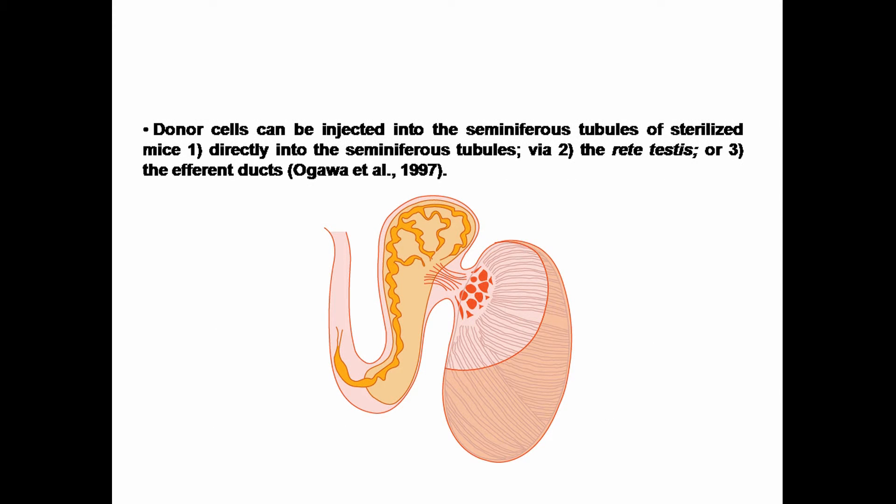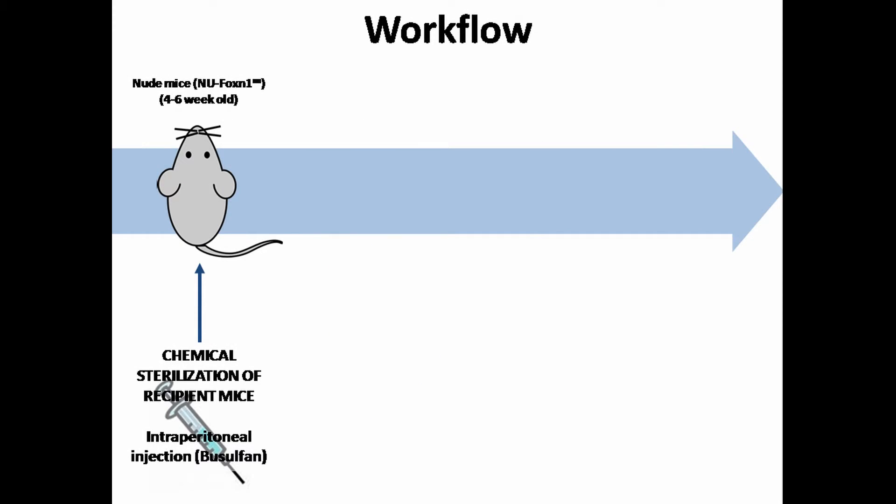Germ cell transplantation can be performed by injecting donor cells directly into the seminiferous tubules, the rete testis, or following the efferent duct bundle into the rete testis. In this presentation, we are going to focus on this last technique. For efficient and robust colonization of germ cells, the seminiferous epithelium of recipient animals should be depleted of endogenous germ cells. One way to deplete endogenous germ cells is to treat recipient mice with the chemotherapeutic agent busulfan at about 4 to 6 weeks of age.